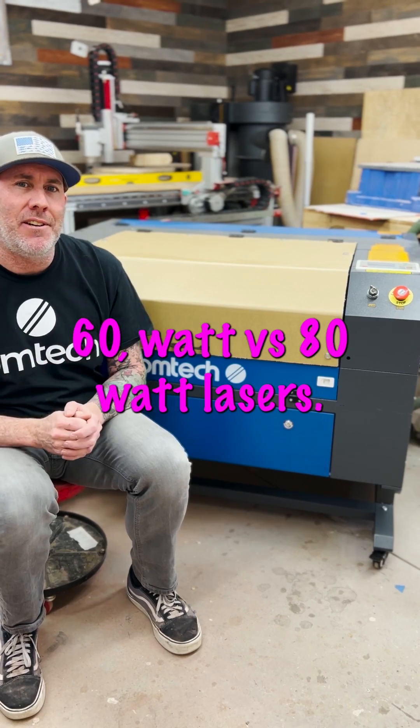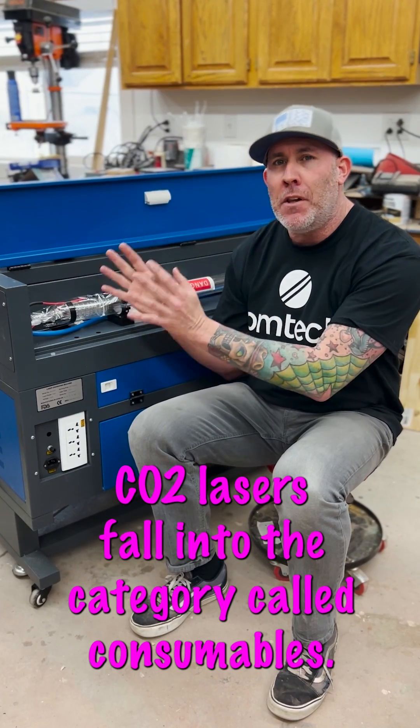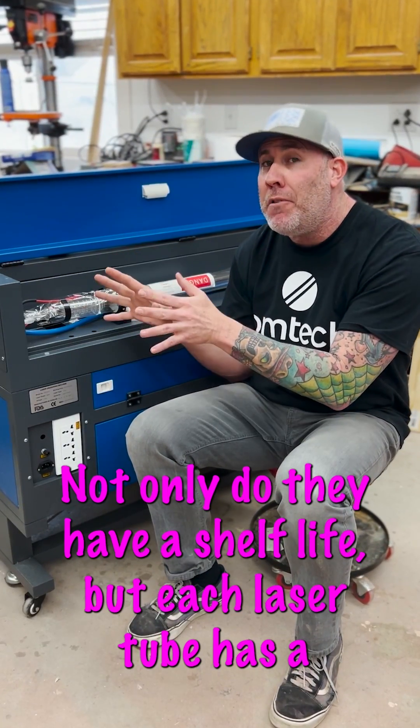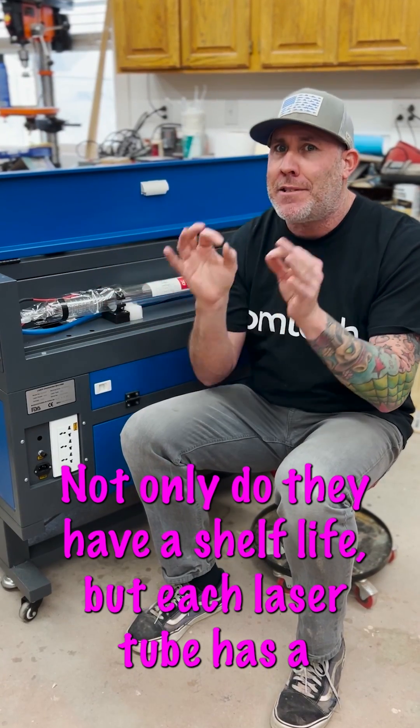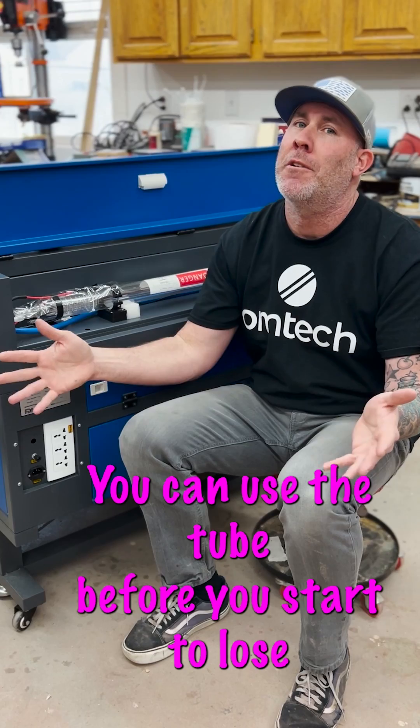60 watt versus 80 watt laser. Both the 60 watt and 80 watt CO2 lasers fall into the category called consumables. Not only do they have a shelf life, but each laser tube has a specific amount of hours you can use the tube before you start to lose performance.